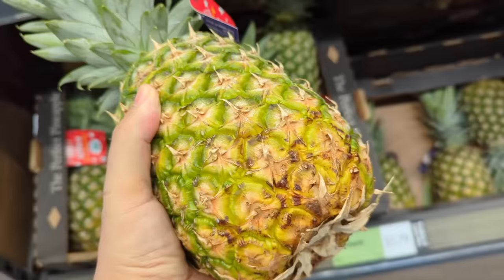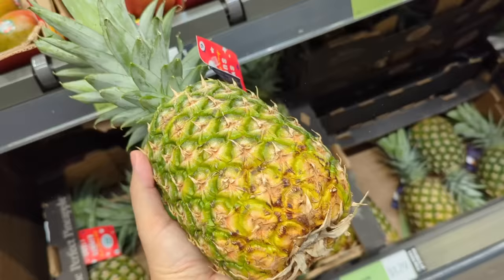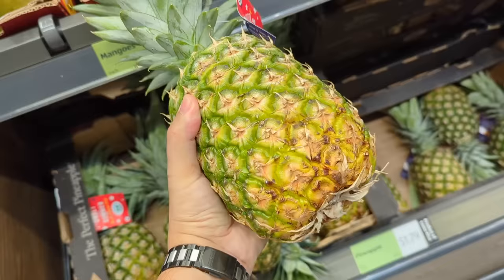Now the third thing that you're looking for is the weight. The pineapple should be nice and heavy. You take it in your hands and you feel the weight — that means it's juicy and full of water. A light pineapple is all dried out, so you don't want to buy a light pineapple. You want to make sure that it's nice and heavy.